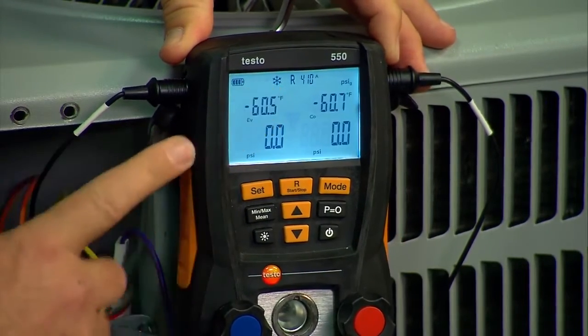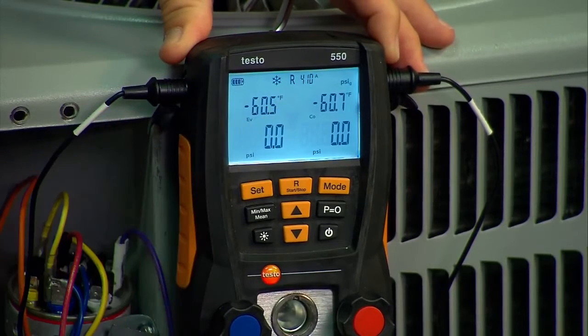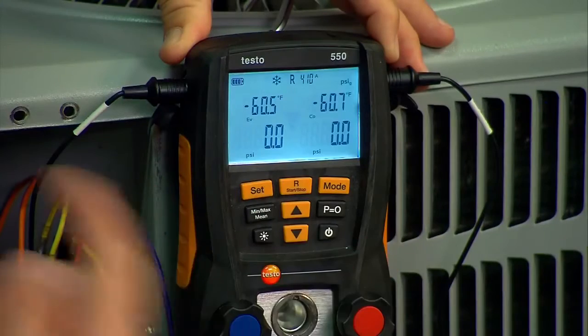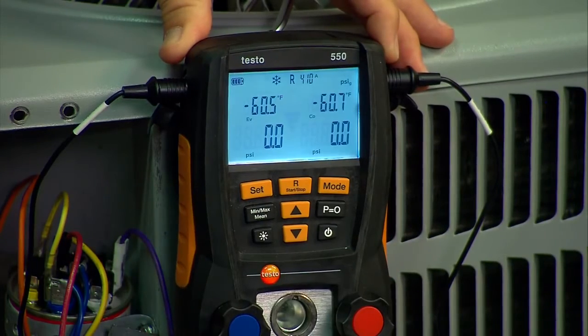The next thing is to ensure that you're using the correct refrigerant. In this case we're using R410A, so we're already set. But if you need to change it, it's simple enough to hit the R button, go through the refrigerant menu, and choose the refrigerant that you need.